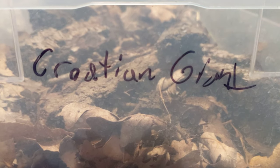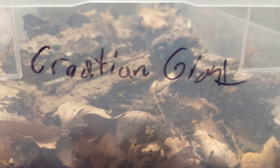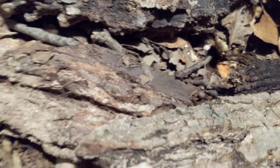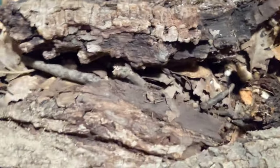Alright, it's another super late night isopod care video. This one is on Armadillidium — we suspect it's Fronterostre, but we're just calling it Armadillidium Croatian Giant. This is a larger Armadillidium species from Croatia.